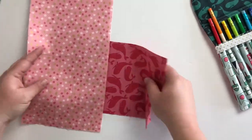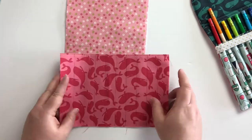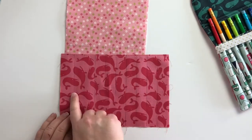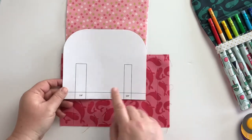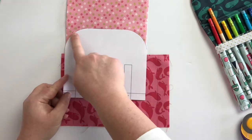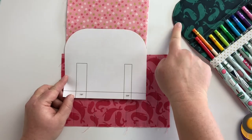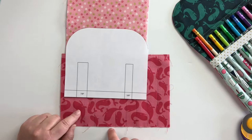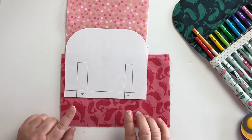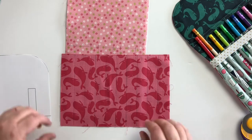Now this is the fun part. We are going to start making our pockets for our pencils. I have created a guide to help round the corners for the top flap of your colored pencil pouch. There is also a measurement guide down here, and this is going to help us line up our pockets when we go to put our colored pencil pieces together.